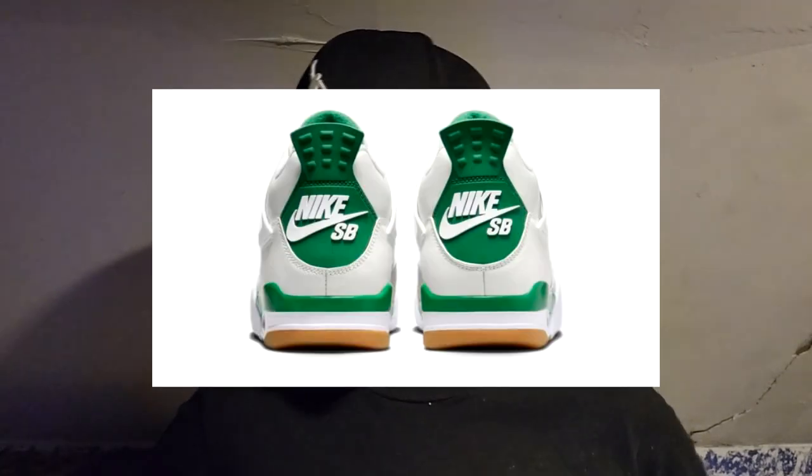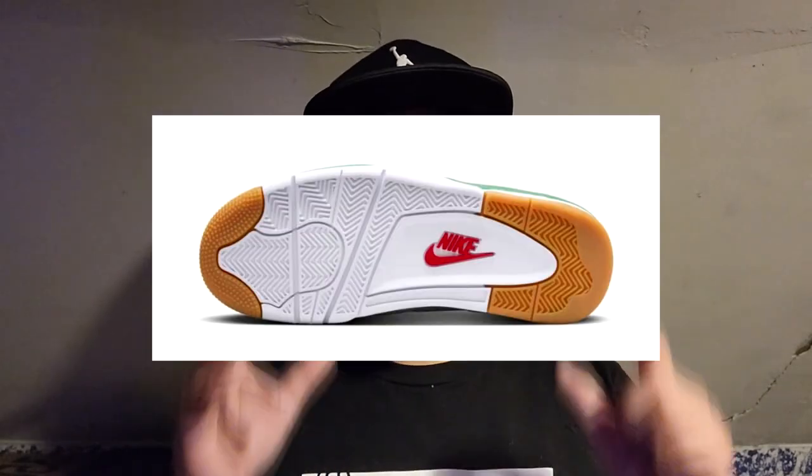The sneaker community has been on fire the last couple weeks — 12s, fives, and threes have released. We still have one more dope release this year: the Air Jordan 4 SBs, the Pine Green joints. They're releasing mostly exclusively at skate shops and on the SNKRS app. Look out for them — they released March 17th at skate shops and March 21st globally.